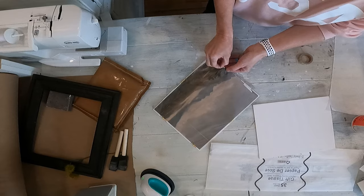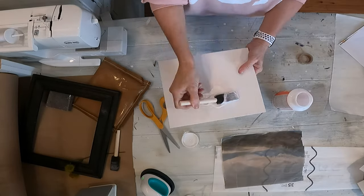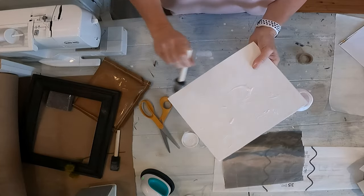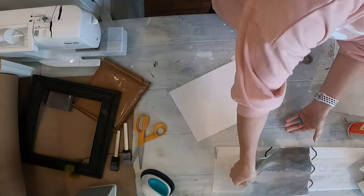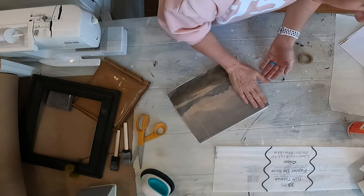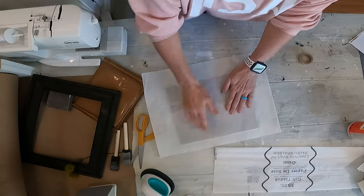Once it's printed, you take the washi tape off and take some Mod Podge or Elmer's glue, put a real thin coat on the canvas, then take the tissue paper and smooth it out. If it's got a little bit of wrinkles in it, it's not bad — it's hard to get it perfectly smooth. I let the Mod Podge dry for probably about 10 or 15 minutes, not long at all.